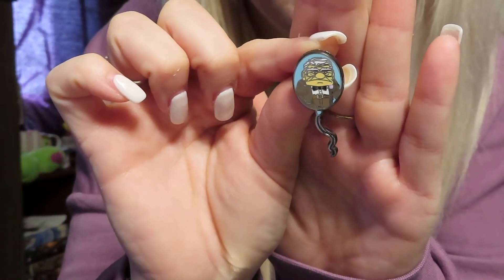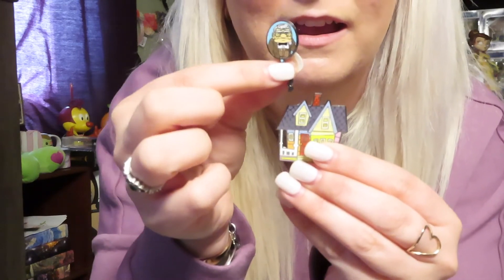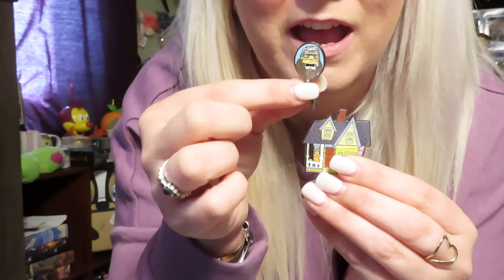Let me know if you've opened the Up houses and if you've completed the set — they are super cute together with all the balloons over top. She's going to take a house, I'm going to take a house and a Carl and the Kevin, and then I'm going to order more of these to try to complete the set. Let me know what your favorites were, let me know if you have any traders, and I'll see you guys in my next video!